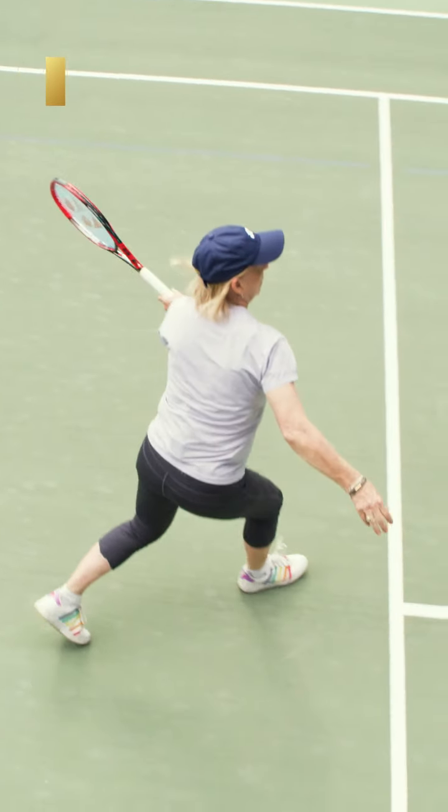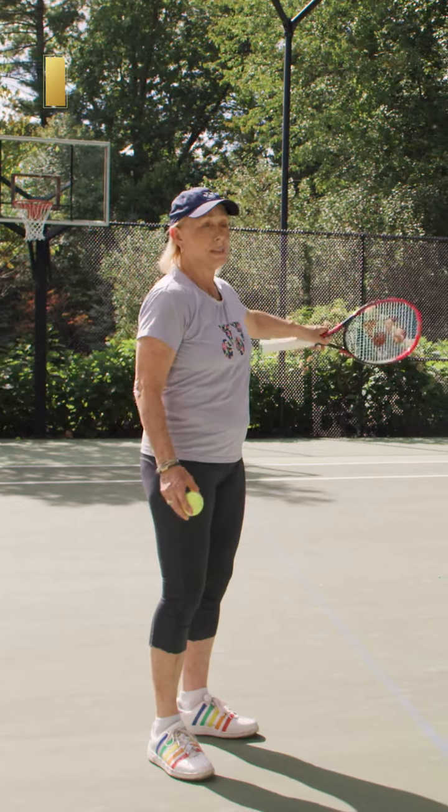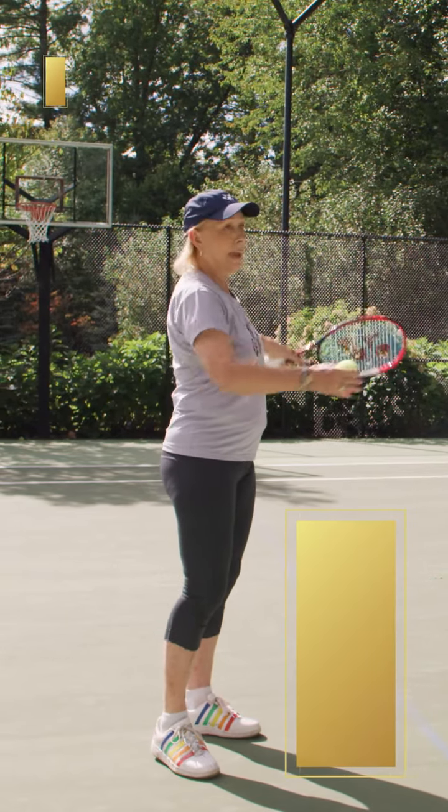If you're serving wide, you need to follow the ball. You serve out wide to the forehand, you go to the left of the tee, and you follow the ball. You cut off the angle.